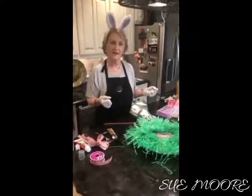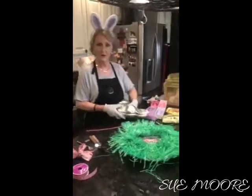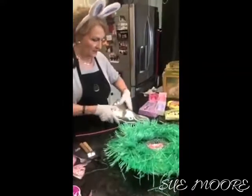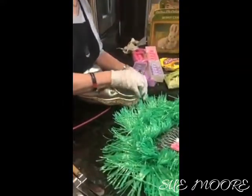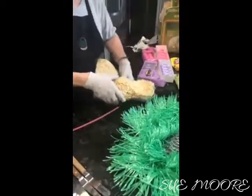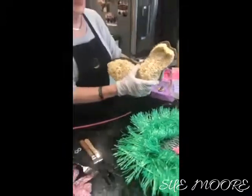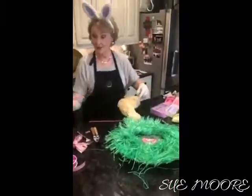Hey, hi! Sue Moore here and happy Easter Sunday. Today is part two of decorating our bunny. Here he is — you saw it yesterday that we molded him out of rice krispies. I'm going to take him out and place him on the plate after I draw his ears in there.